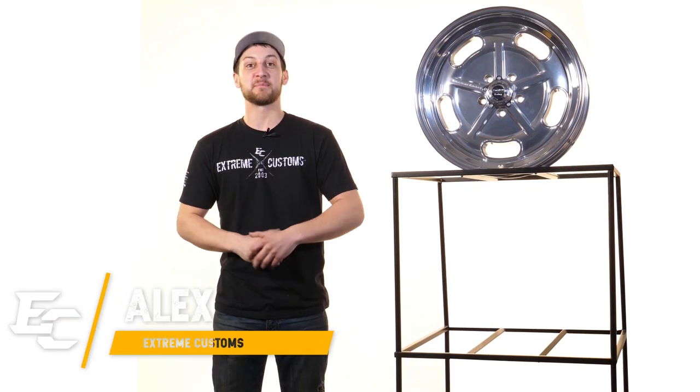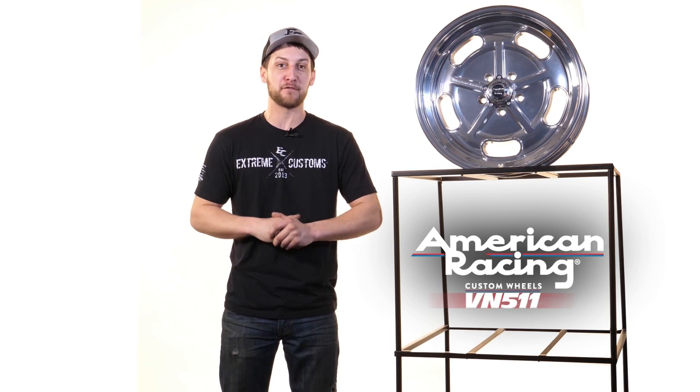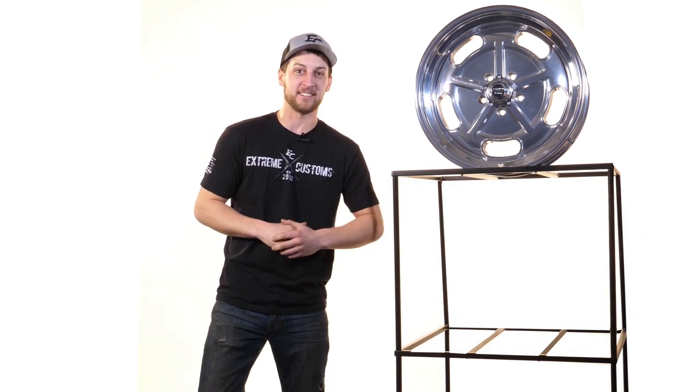What's up guys, Alex from Extreme Customs. Today we're checking out an iconic classic, the VN 511 from American Racing. Let's check it out.